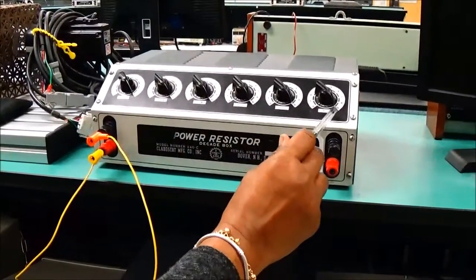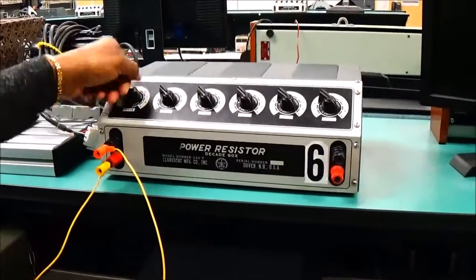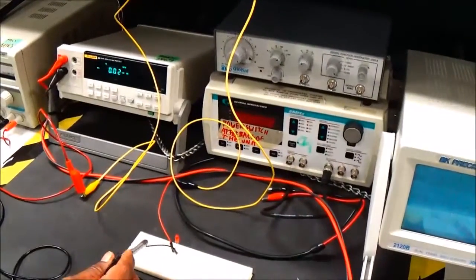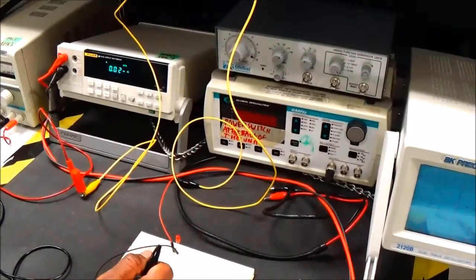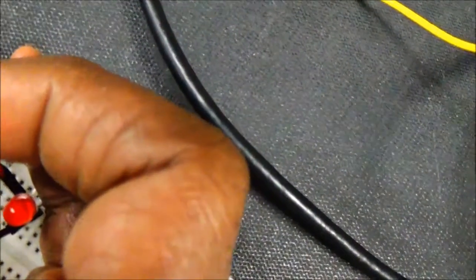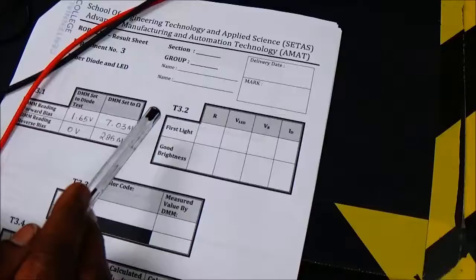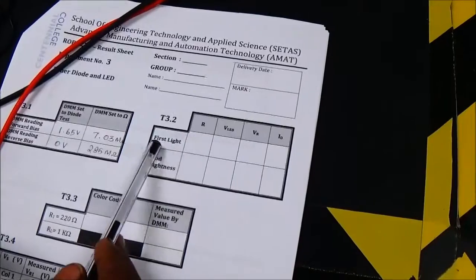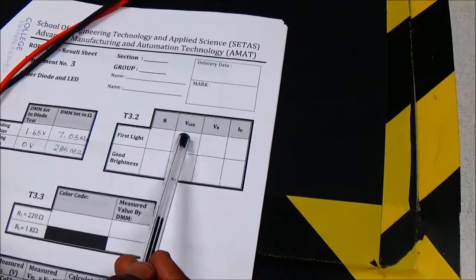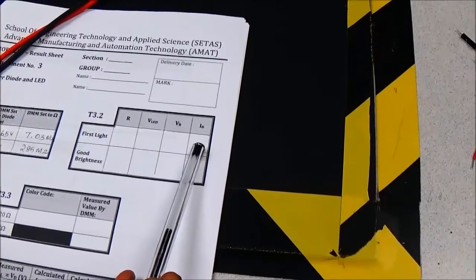The power resistor knobs should be at 9 on all dials. We are going to slowly set it to different positions and see if there is any minimum glow. At position 0 on the first dial I don't get any glow, but when I move it I see a minimum glow. I note it down. The first light I've seen — I'm going to measure the resistance, voltage across the LED, voltage across the resistor, and compute the diode current.